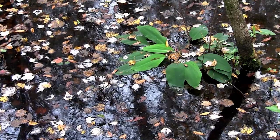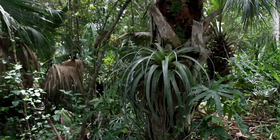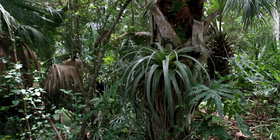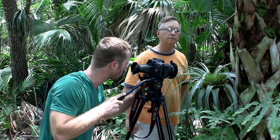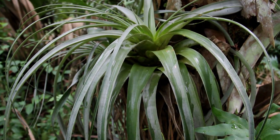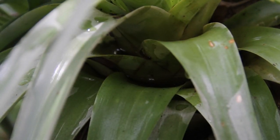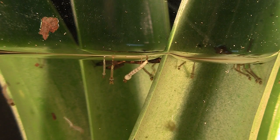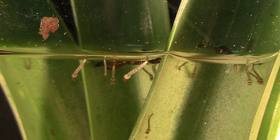Stagnant water can be temporary, but it may last long enough for a mosquito to complete its brief life cycle. In Florida, bromeliads are mosquito factories, as my son Richard and I soon discovered while making this film. The leaves of the bromeliad funnel water into the base of the plant, and the mosquito takes advantage of this protected reservoir.